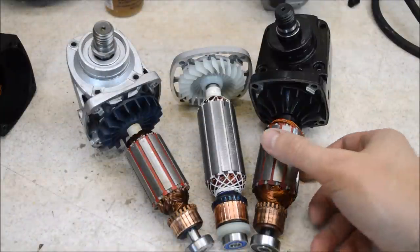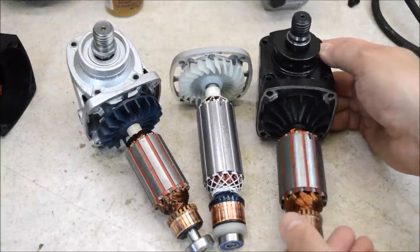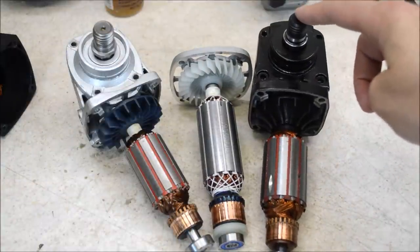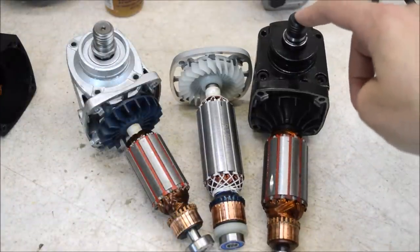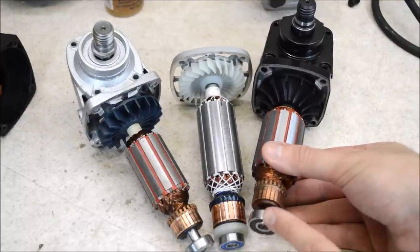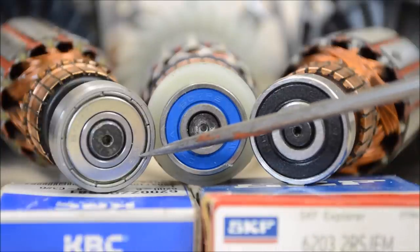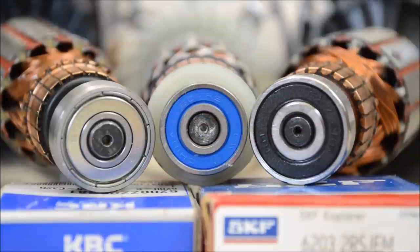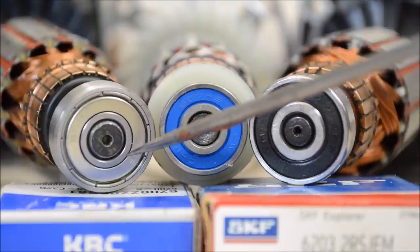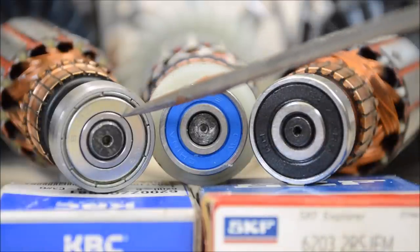It's time to nerd out on some bearings. These are critical in tools like grinders because of the high motor speed. I checked the gear ratios and on each of them it's just over 3 to 1. That means if the output is spinning at 10,000 RPM or more, you're talking about the motor spinning at 30,000 RPM or more. If you don't put a decent bearing in that situation, you've created an obvious failure point. On the $10 grinder, we see KG International — not a terrible brand — but this is only a shielded bearing. There's no seal between the shield and the inner race, so this is an entry point for debris, and on a grinder you're creating a lot of debris.